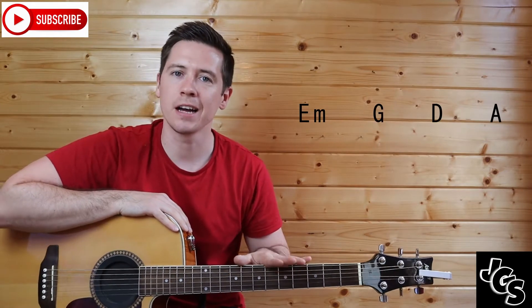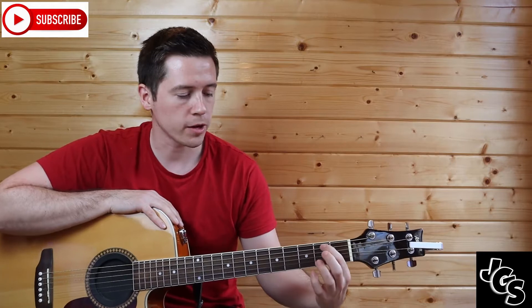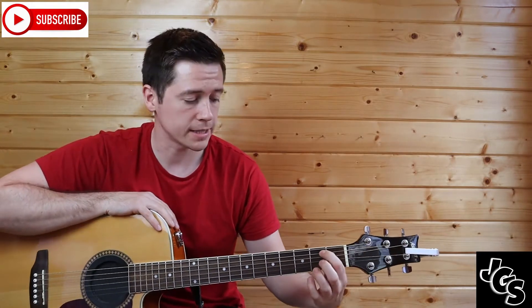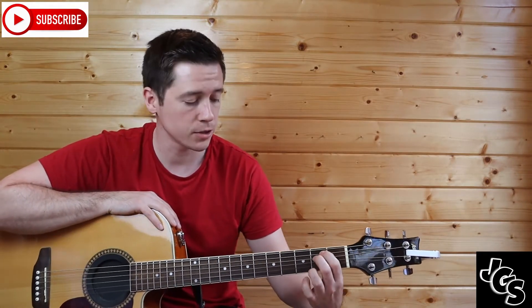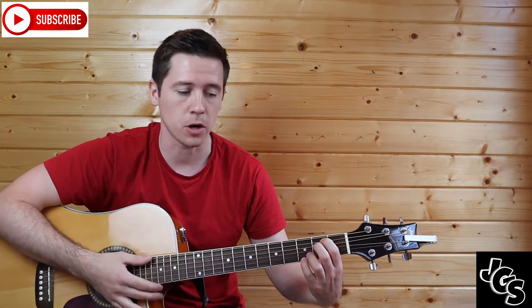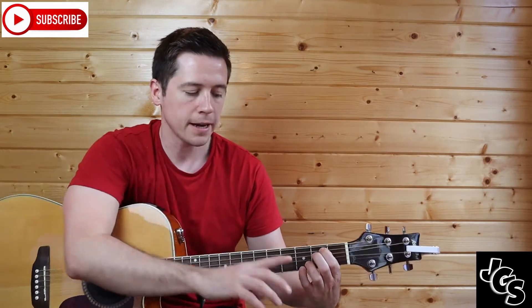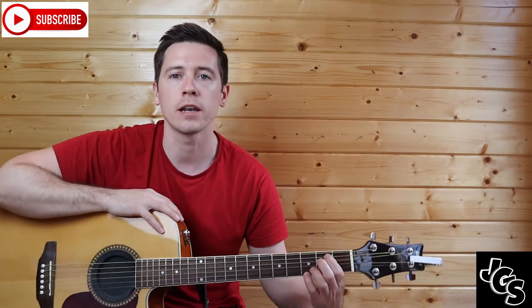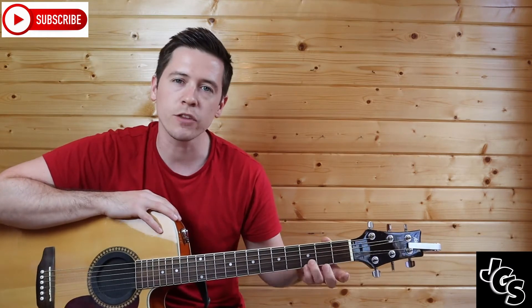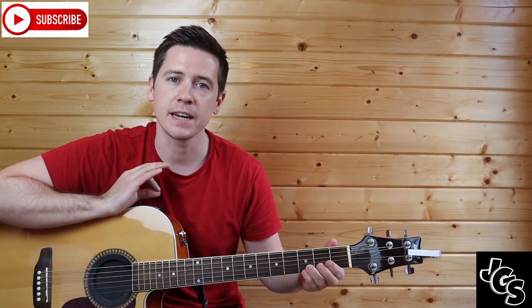For E minor, you hold your normal E minor shape — that's the A string and the D string in box two, and in box three it's the little B and E strings in the third box. We're going to call that E minor add nine. You have your normal E minor shape and then these two little fingers in box three on the B and E strings. We're going to leave those two little fingers on the whole time for this verse.